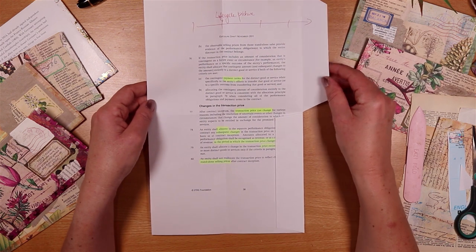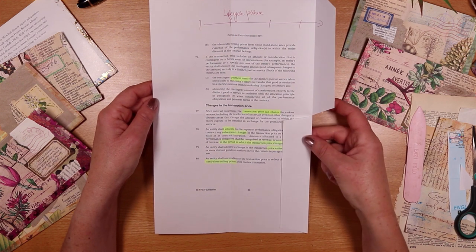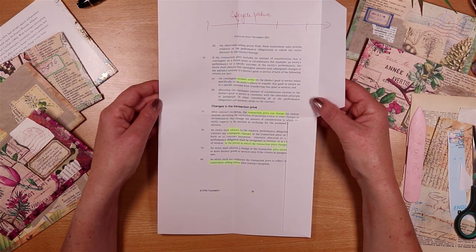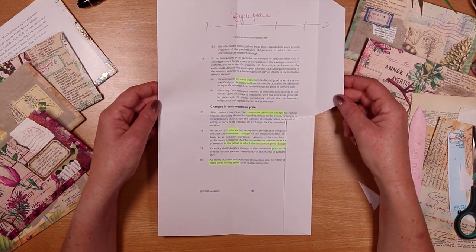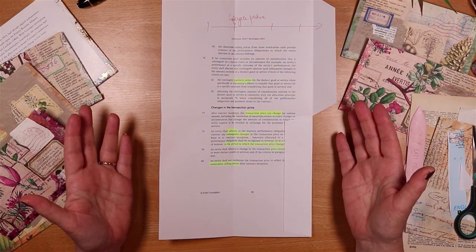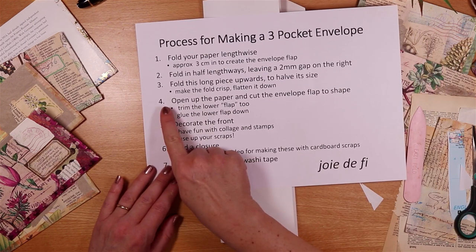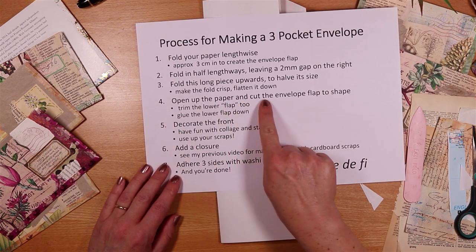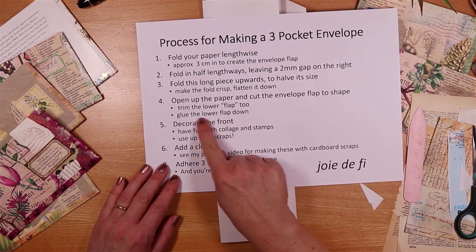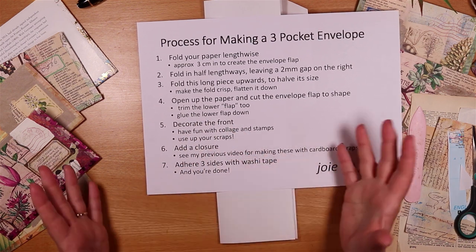I have seen this envelope be made by just snipping this off, but whenever possible the reason I glue this down is I do think every time we retain any of our flaps or folds - and I do this with pockets - it just makes the whole item a little bit stronger. So that is our basic envelope template created. We've opened up the paper, cut the envelope flap, trimmed the lower one too, and glued that down, which means we're already at this really fun stage of doing some collage or some decoration.